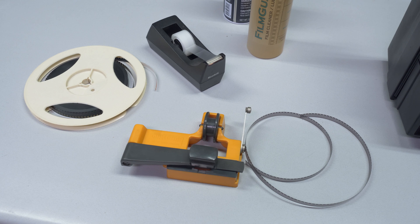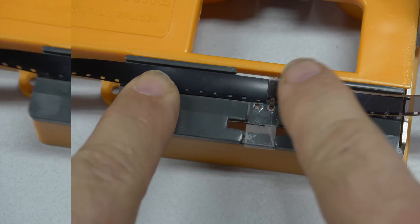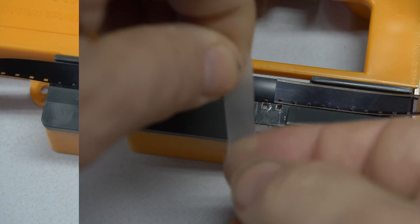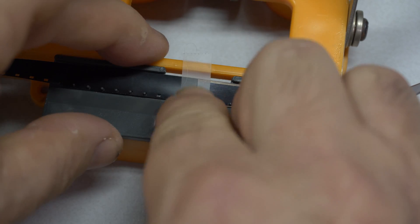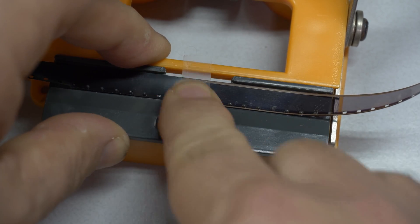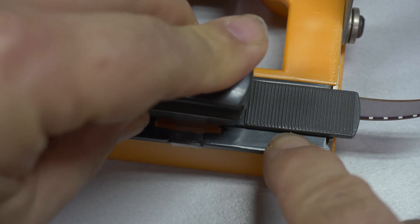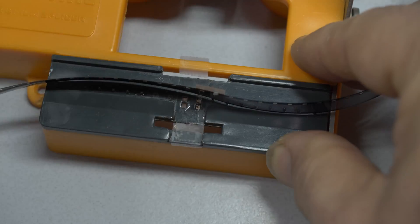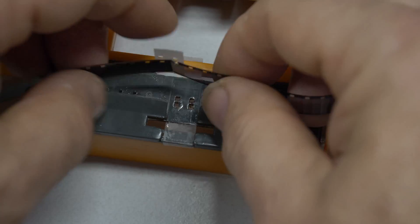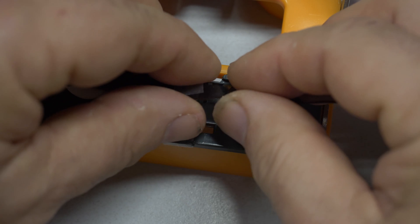I also found my old Super 8 guillotine splicer. I find that some reels have bad splices or short leaders and these issues should be fixed before transferring. This splicer precisely cuts the film and you can apply a tape splice and cut out the perfs for a great fit. The tape folds over to complete the splice. There used to be roll tape available for this splicer but I can't seem to find any now.